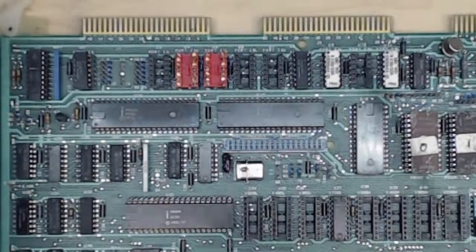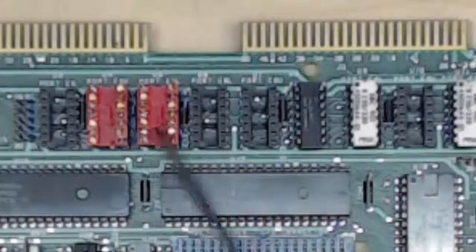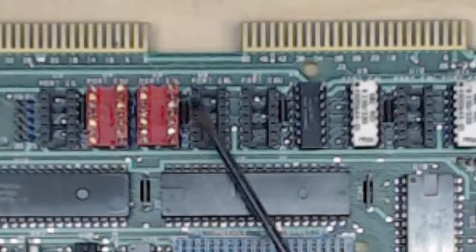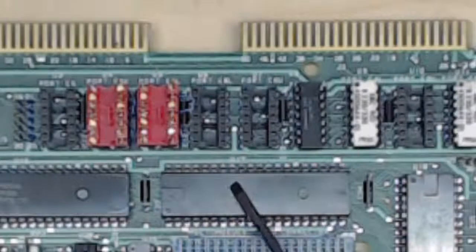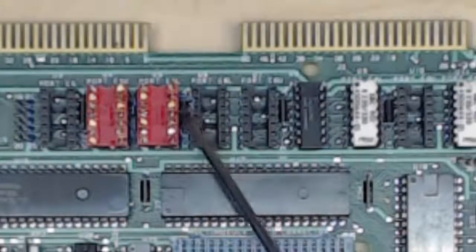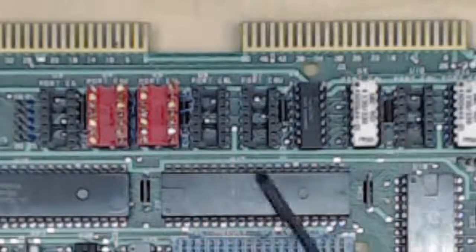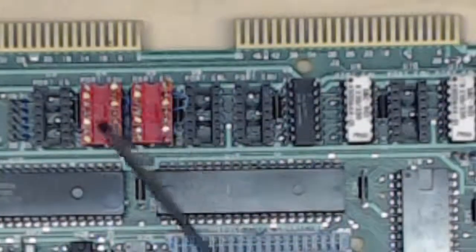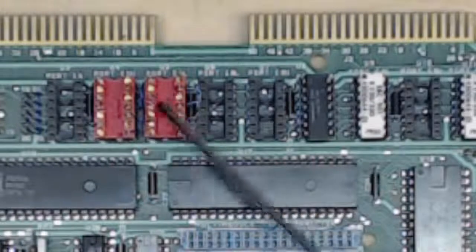All of the other sockets generally come empty, so don't be surprised if they're empty on your board. We have three things populated here: one is just a shorting block with little wire wrap pins connecting the finger directly to the 8255, another socket has a similar shorting configuration, and these are fine — you can reuse them and configure them as input or output the way you want.